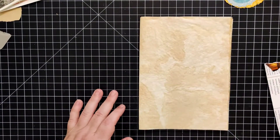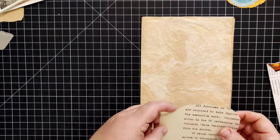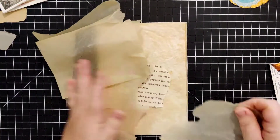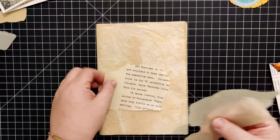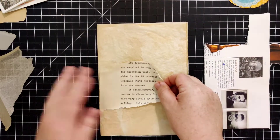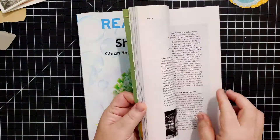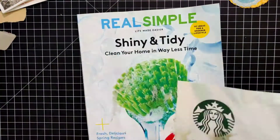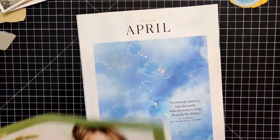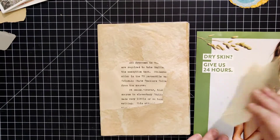Hello everyone, welcome back to Plum Figgy, this is Tammy. I'm going to keep working on — actually, I'm decorating the entire second signature of this onion skin jump journal today. I went ahead and did this without talking through it so I could fast forward through it, because really it's going to be a lot of the same of what we've already done.